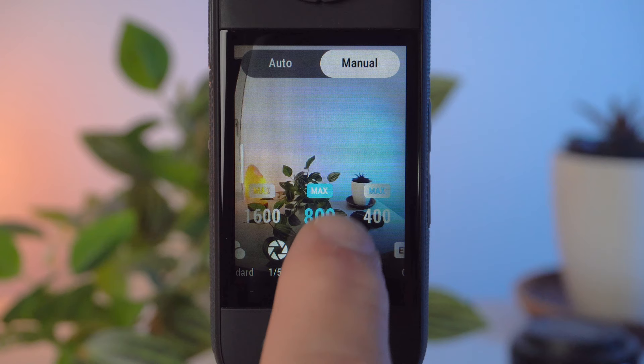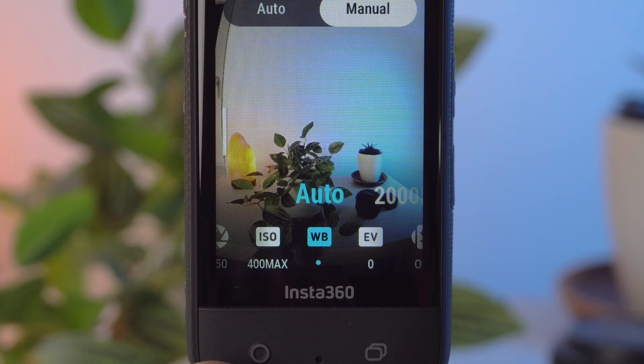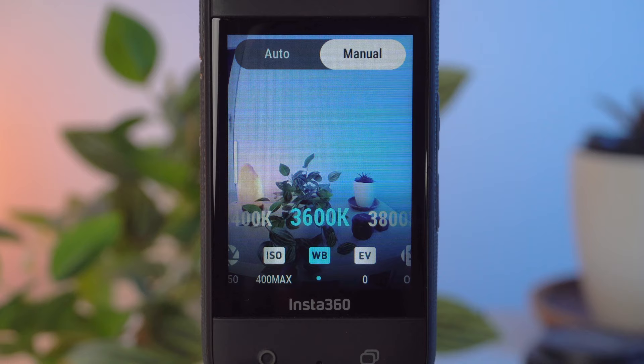I leave the white balance on the X3 mostly on Auto. The automatic usually works very well, but a manual white balance has some advantages. When taking very long shots, Auto might change the white balance for no clear reason, which could ruin your shot. In addition, artificial light may mislead the camera and lead to strange skin tones. The correct value for white balance in low light depends on the color temperature of your light source.